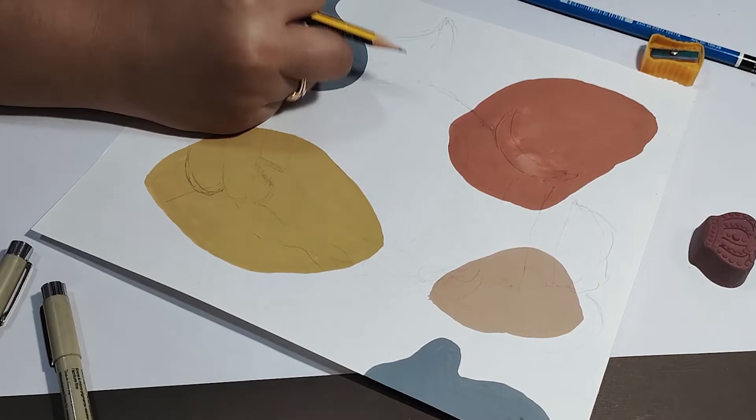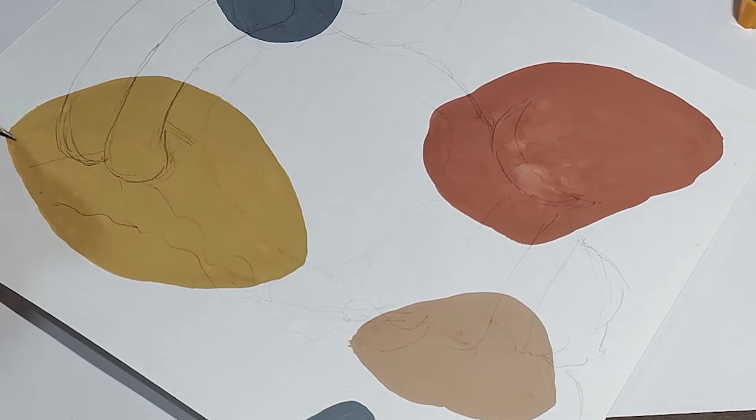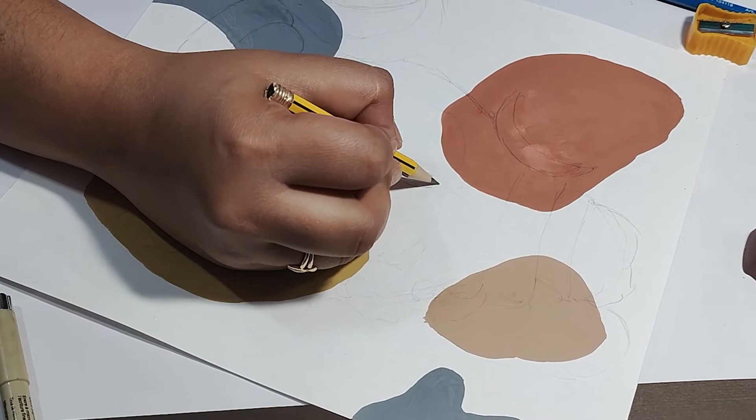Mein ek ek karke unke sare key elements ko draw karti jaungi. Zyada detailings nahi add karenge hume — bas jitne bhi key outline waali detailings hain, hum bas unko hi draw karenge.